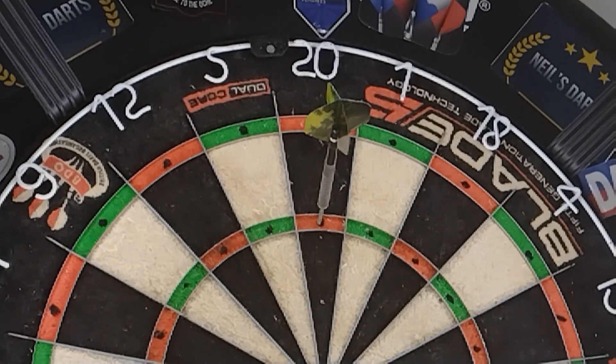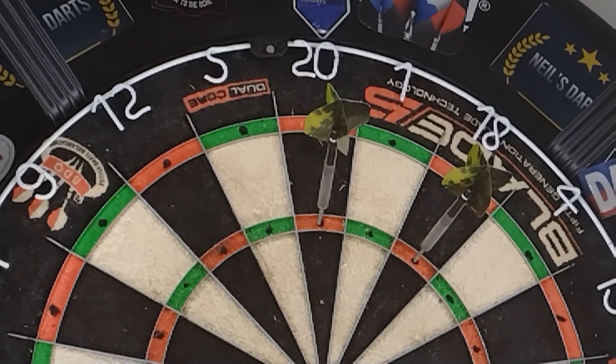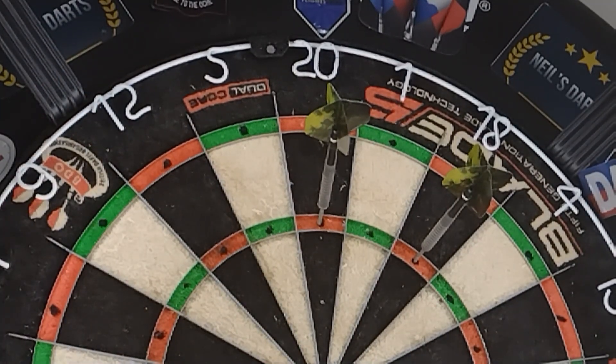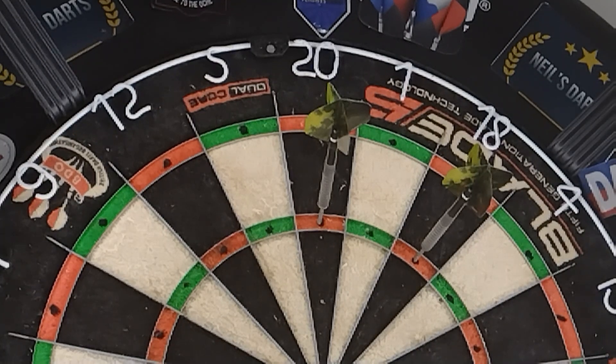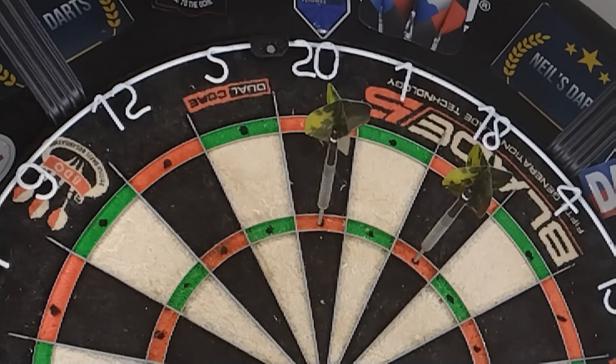Vice versa — if I wanted to go for another one, I have the treble 18 for example. If I want to go for the bull, the double 12, or the tops, the dot is always going to be there giving me that smaller target area to aim for. Makes sense to me, I don't know if it makes sense to you, but to me it makes sense so we're going with it.